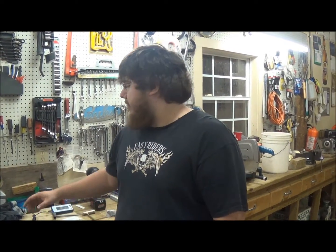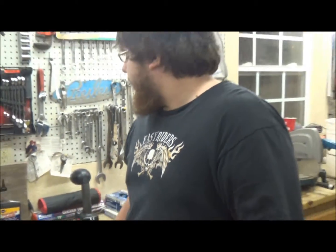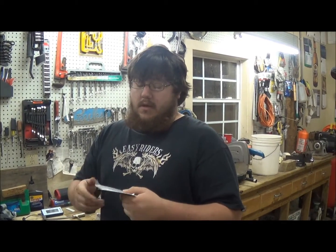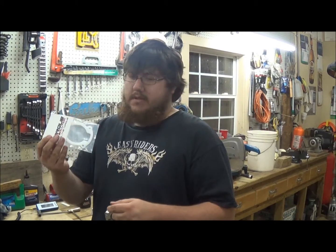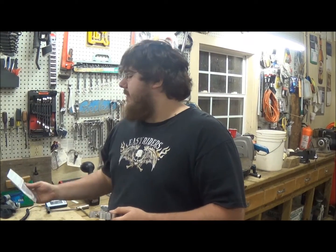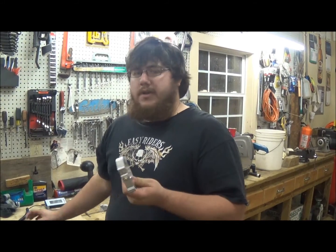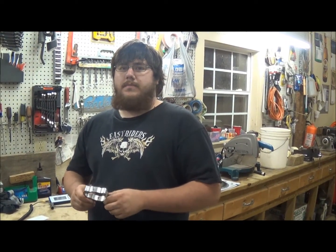Hi, Dylan here, back with it for my folks. Today we have the throttle body spacer in silver from Torque Solutions and the phenolic spacer or phenolic gasket for the throttle body. This is in the package here and it was about $69 for this. I think this was roughly $20. I know this is about $60 and I got it from BTR.com, Blood Type Racing.